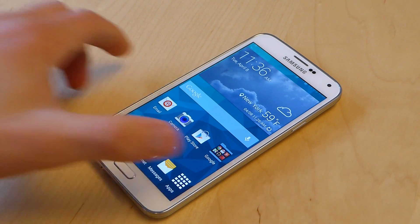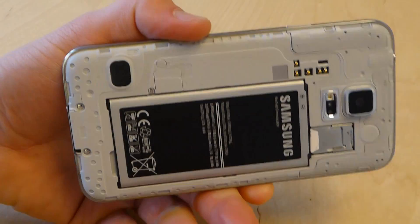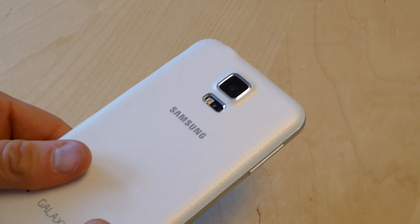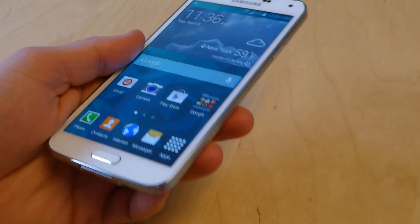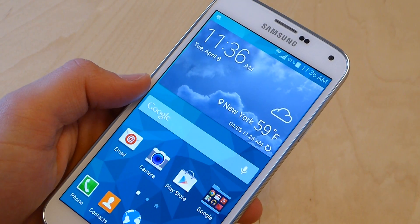The phone does have a removable backplate and a removable battery, so you can swap that out if you're running low on battery life. In some respect this isn't as big a deal, but if you don't have a spare battery with you and you do need to get a full day out of your phone, or it's getting late and you still have a couple hours before you get home, you can use these modes.